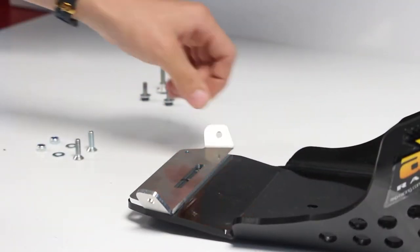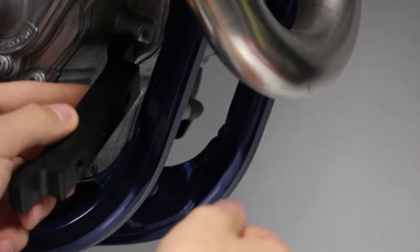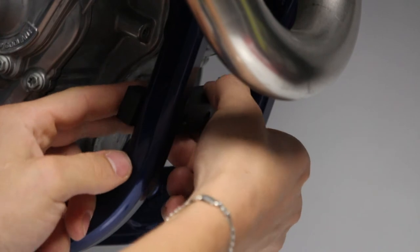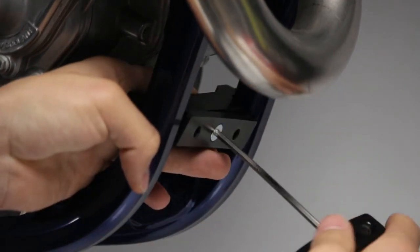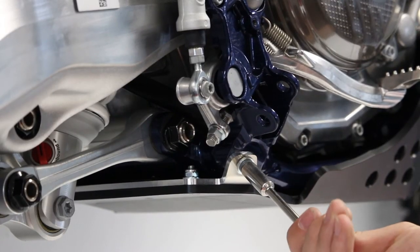The skid plate is fitted at the rear directly in the frame thanks to an alloy bracket. At the front we have a 20mm thick bracket which is pinched on the frame. You can start by fixing the rear on the frame, and finally you fix the front, tighten everything, and you're ready to ride.